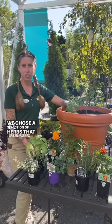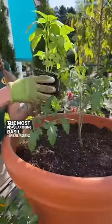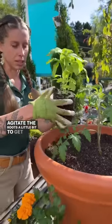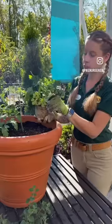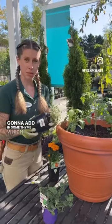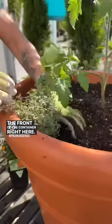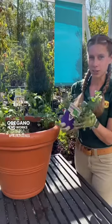I chose a selection of herbs that are commonly used in Italian seasonings, the most popular being basil. Agitate the roots a little bit to get them spread out. We're going to plant some parsley off to the side here. We're going to add in some thyme, which we'll use as a spiller towards the front of the container. Oregano also works as a spiller.